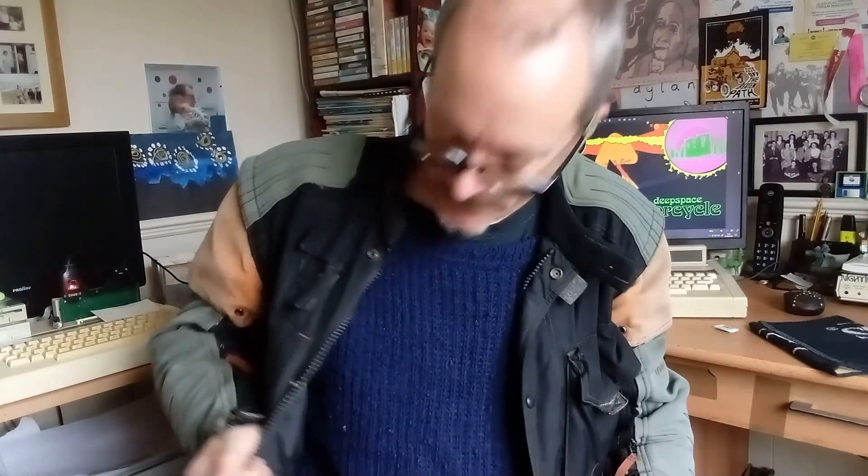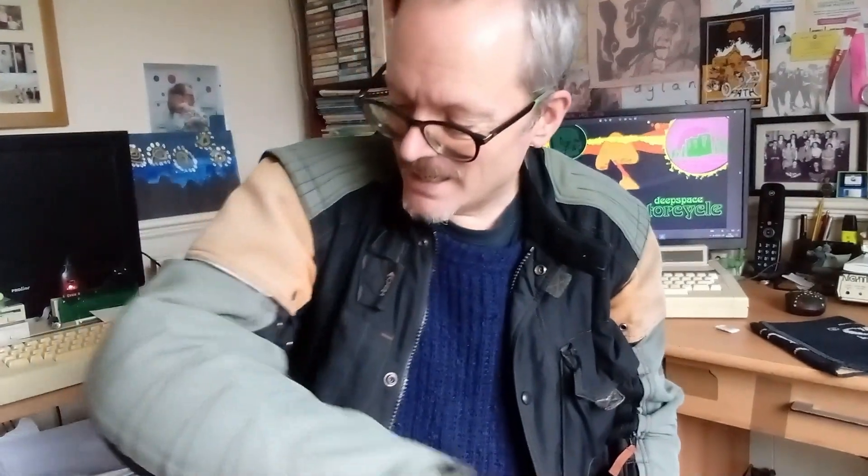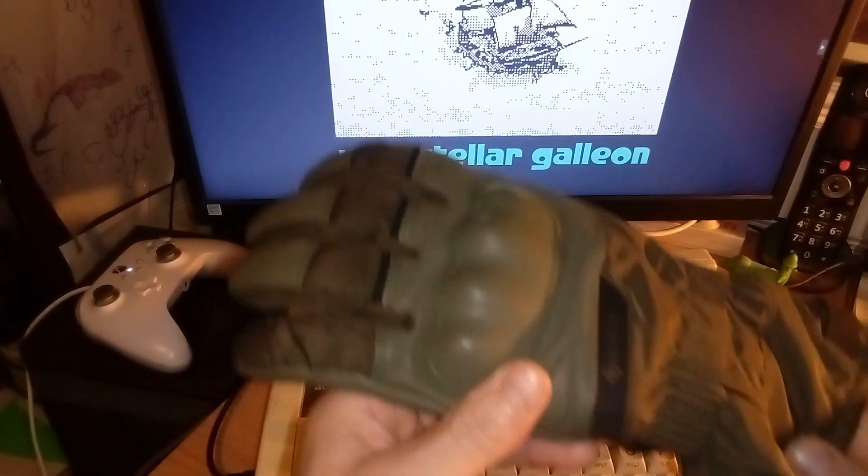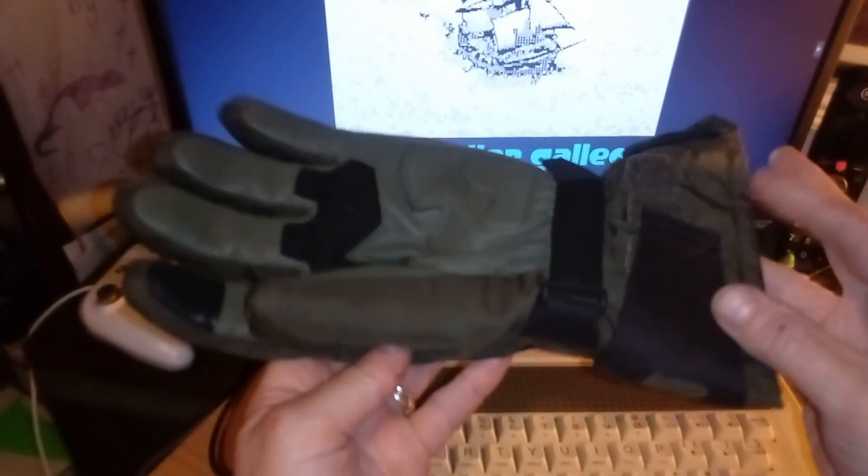I picked up this old Hein Gericke textile jacket off Facebook Marketplace for 20 quid because my leathers were getting drenched every day — I needed something more waterproof and warmer. I'll do a separate video on that at some point. But back to these gloves — good fit over the jacket, nice color match actually. Khaki green don't mind that at all. The acid test will be to see what they're like on the bike, so I'll report back.